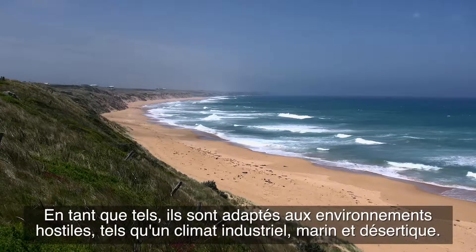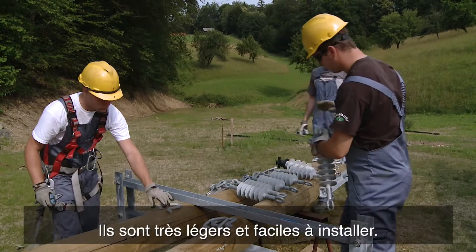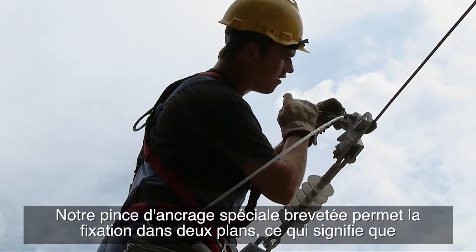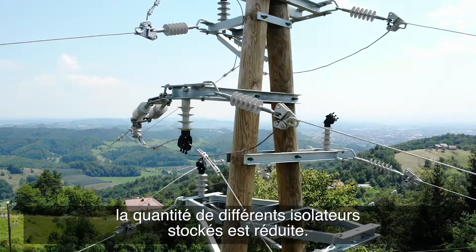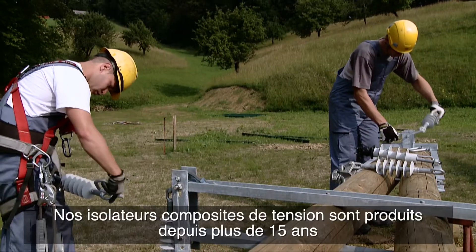Such environments include industrial, seaside, and desert climates. They are very light and easy to install. Our special patented tension clamp allows for fastening into two planes, meaning the amount of various insulators required in storage is reduced.